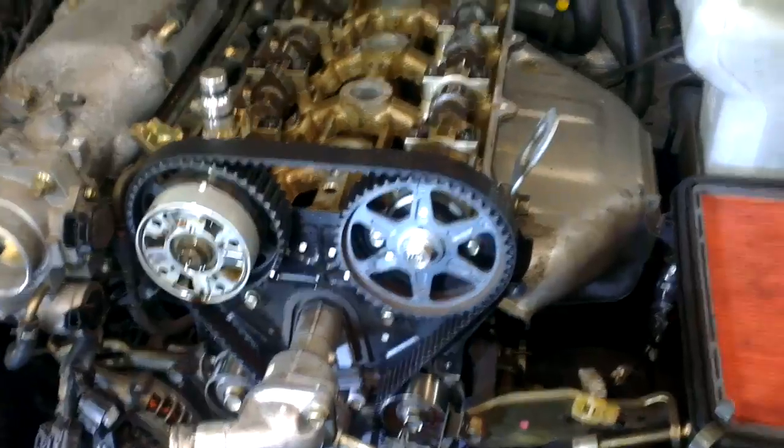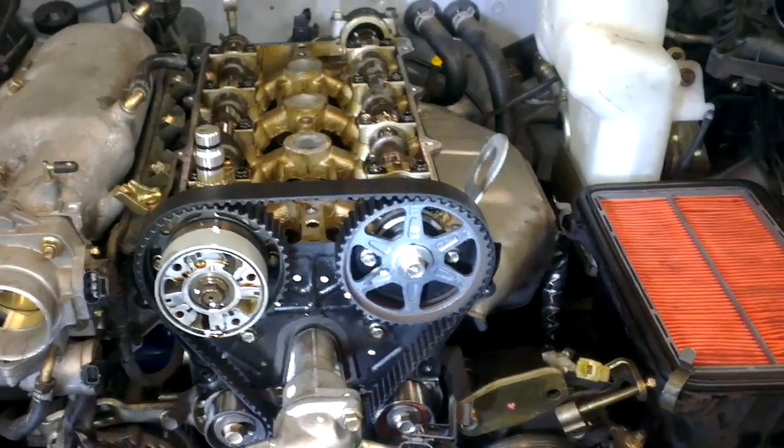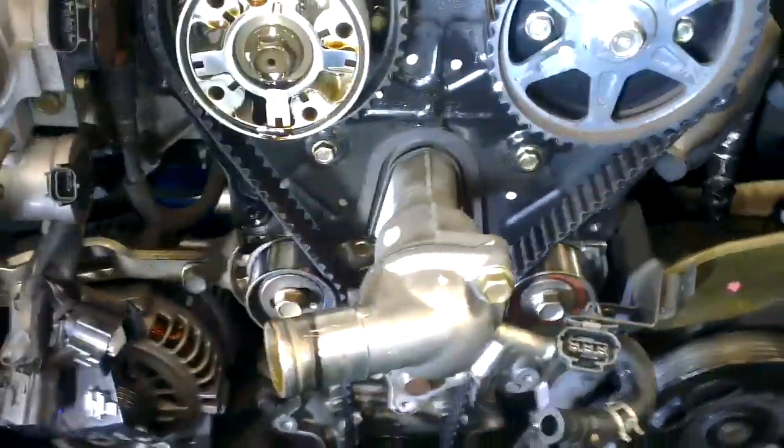G'day guys, I'm going to show you the timing belt marks on a Mazda MX-5. This car has the engine with the variable valve timing, which is on the rocker cover over there. What you do is pull the radiator out, release all the valves, the oil pipe at the back for the valve timing, all the leads and plugs — take the plugs out or loosen them, it makes it easier to turn the engine.